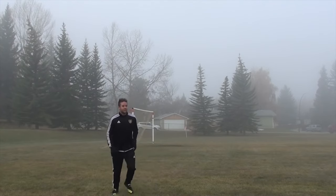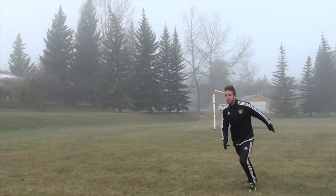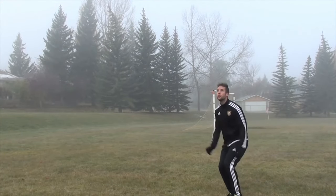Jumping headers are all about timing. You want to attack the ball and meet it at your highest point. If your timing is off, you'll either catch the ball too low or too high and you won't be able to direct the ball where you want it to go.